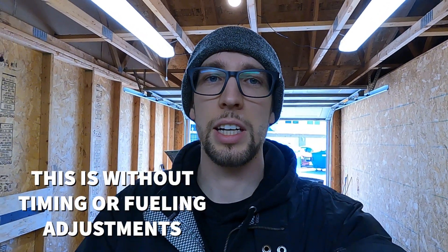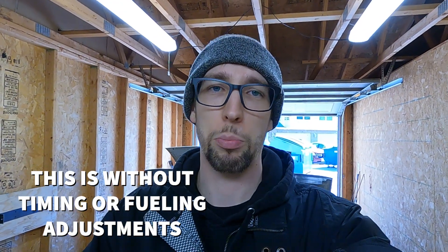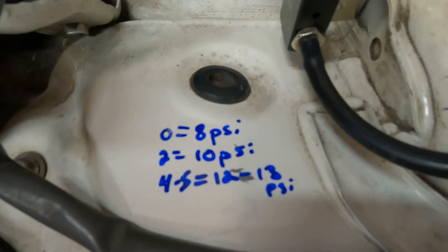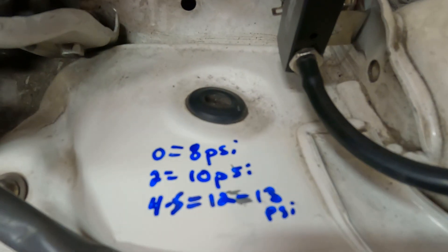I'd give that a win. The boost gauge is installed, working, and somewhat properly functioning — yes, the color changes, but at least it gives us a number. The boost controller is also installed: zero clicks is wastegate spring pressure at eight pounds, two clicks is 10 PSI, four or five clicks is around 12 to 13 PSI. I even wrote myself notes right on the inside of the fender next to the boost controller so I remember for the future. That's going to do it for this episode — thanks for watching, don't forget to like, comment, and subscribe.